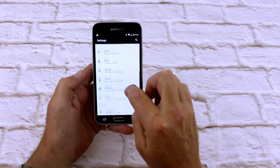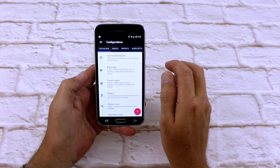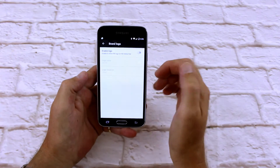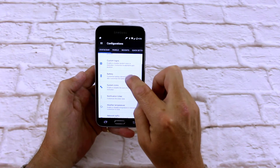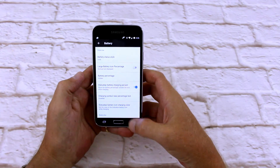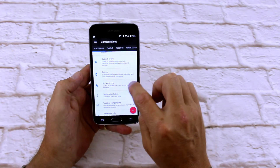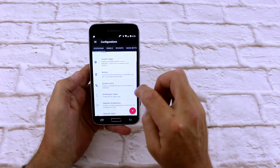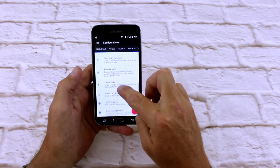First thing I'm going to go to is your configurations — and this is where Resurrection Remix stands out from the crowd. So you've got your status bar configurations: clock, brand or logo — you can put a logo in there, like the Resurrection Remix logo. Custom logos, battery — you can change your battery style; I like circus solid, there you go, that looks pretty cool. Battery percentage inside the icon, lots of different things you can do there. System icons, you can enable all these. Weather and temperature — that's for your app on the front screen. That's just to do with your status bar.